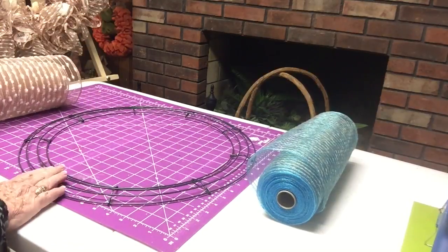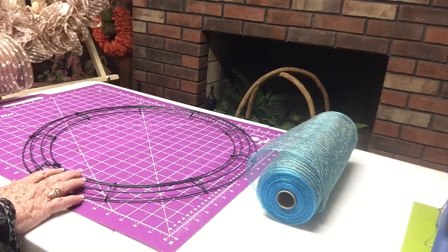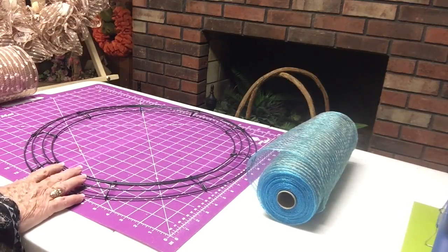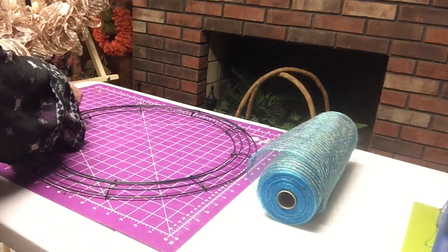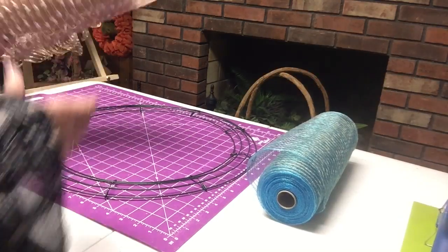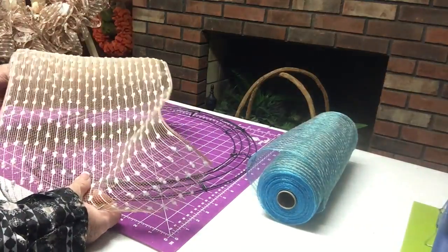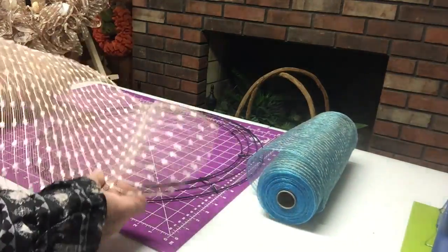So this wreath is about 17 inches from outer ring across the center to the other outer ring — the diameter is 17 inches. This wreath will come out a little bit more than that on each side, but not too awfully much.